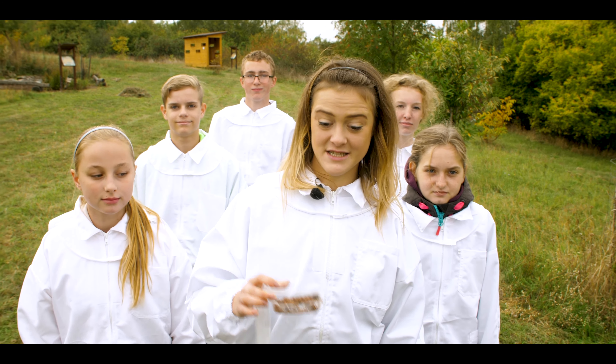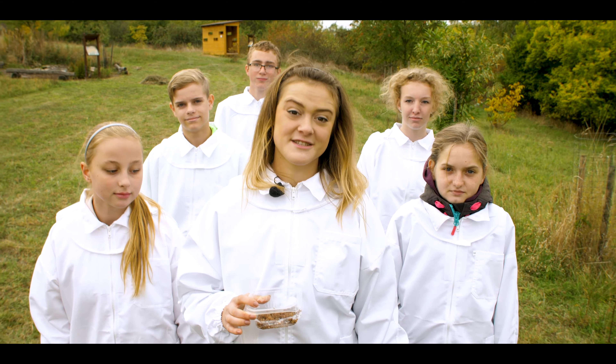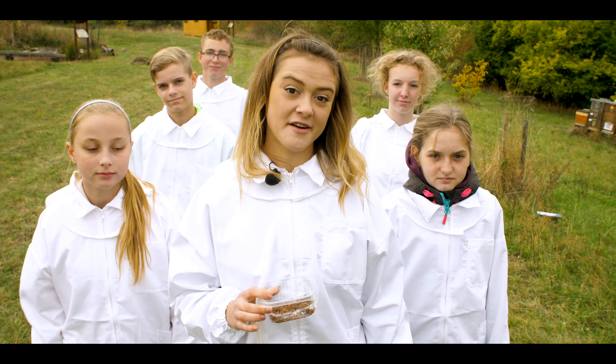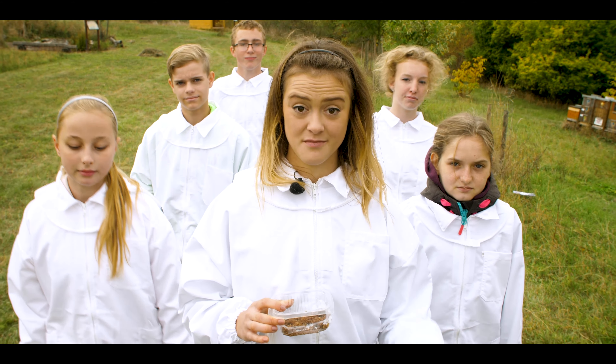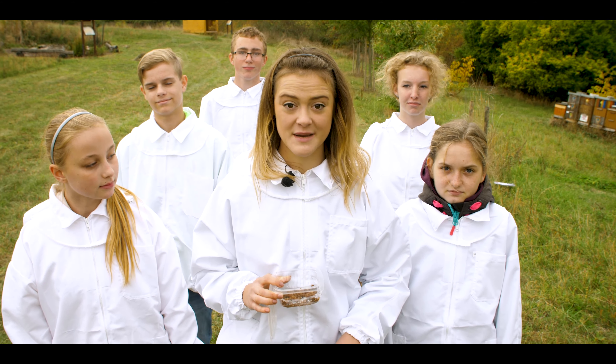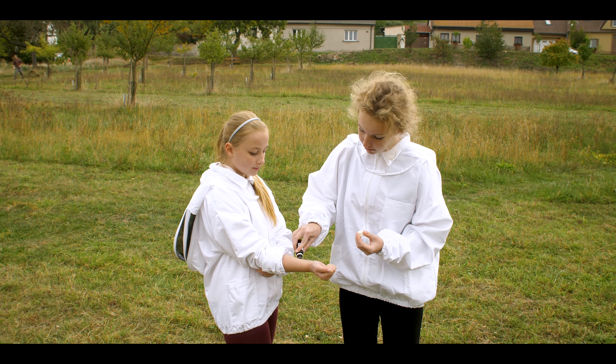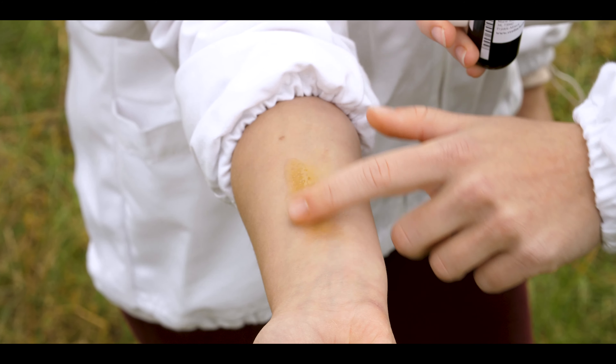Another healing bee product is propolis. Basically it is a sort of bee disinfection, which can be used to cure canker sores, viral or mycotic illnesses. But be careful — to allergic people it can be dangerous. That is why first you have to test your children and see how they react to propolis tincture applied directly on the skin.